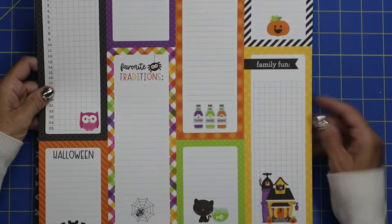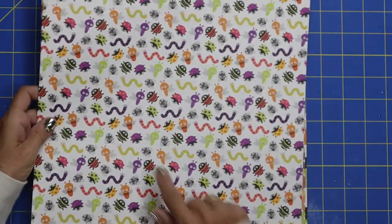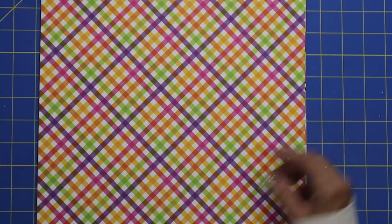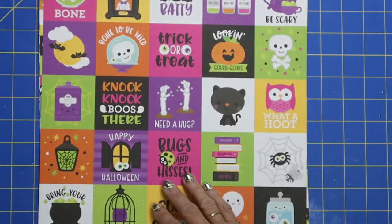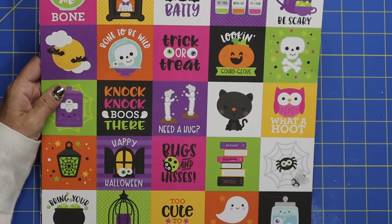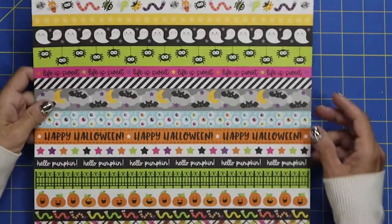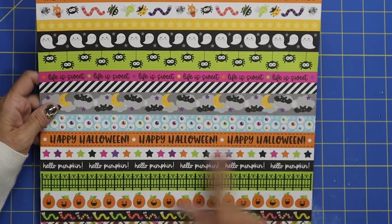Once again you've got those amazing little journaling squares — love the little kitty, spooky eyes, and little bugs. That's going to be fun to craft with. They always have a crisscross diagonal pattern with fun owls. And again those small two and a half by two and a half squares: 'Need a Hug,' 'Bring Your Own Boos,' 'Looking Gorgeous.' Then you've got your fun washi tape — so handy for lining the bottom of a card or a project.